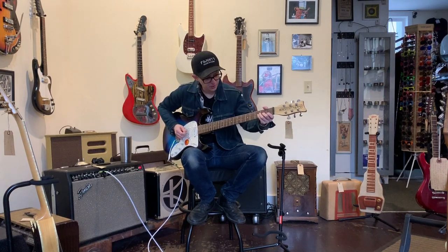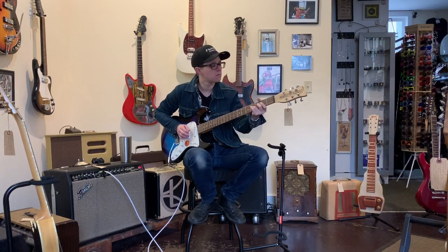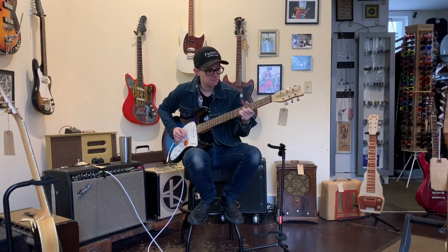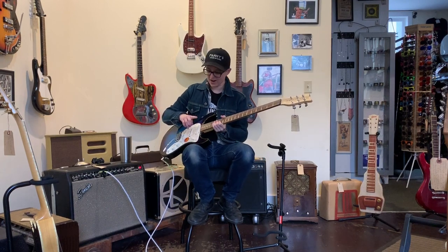That bit of pickup sounds pretty darn good. This thing is a better Strat than some Strats.